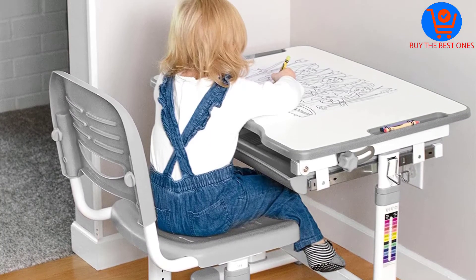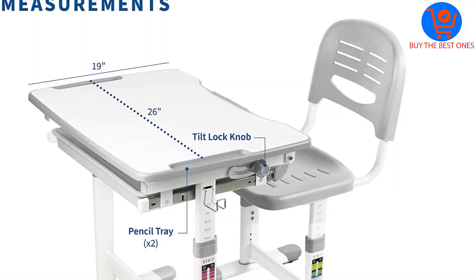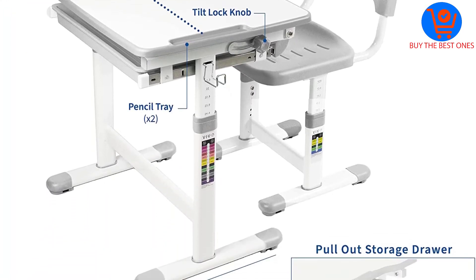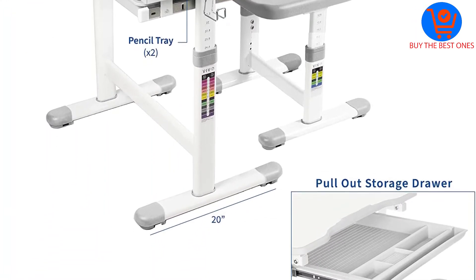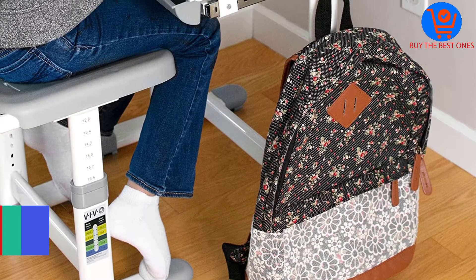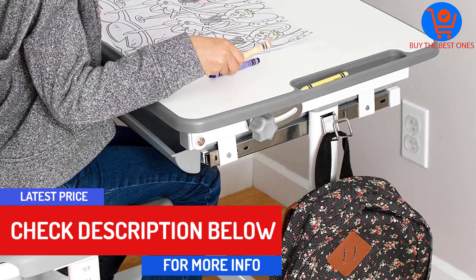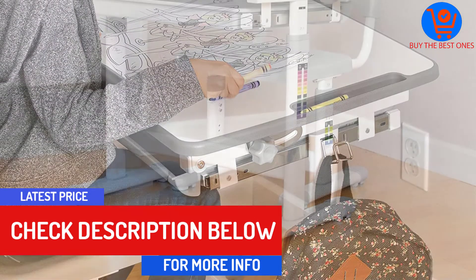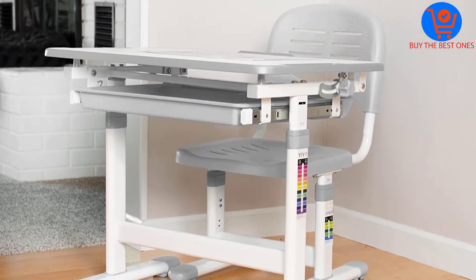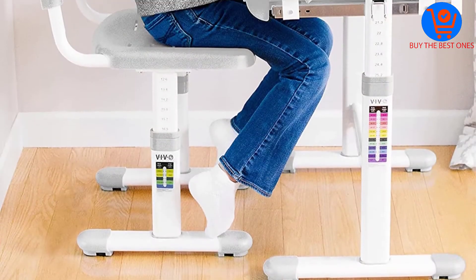The height of the desk is adjustable from 21 to 30 inches, while the height of the chair can be adjusted from 12.6 to 17.3 inches. The surface of the desk can be tilted from 0 degrees to 40 degrees. The desk surface measures 26 by 19 inches. The material used to make the frames of both the desk and chair is solid steel, making it a reliable companion for your artistic kid.